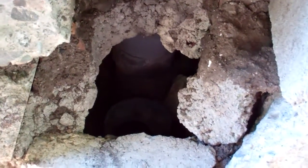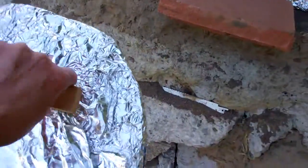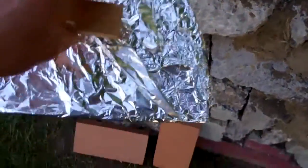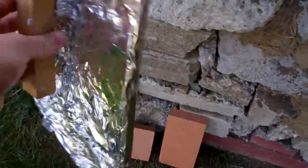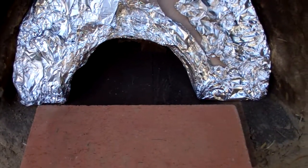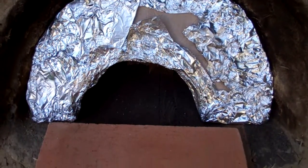I constructed a couple different doors out of wood and then I covered them with foil just to keep the heat off of them and make them last longer. Little makeshift handle with a screw and a piece of scrap wood. This door I cut a hole in the bottom so that I could run the rocket stove with it in and try to retain more heat.